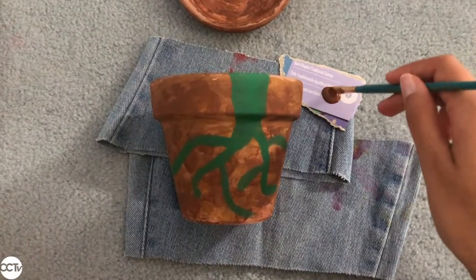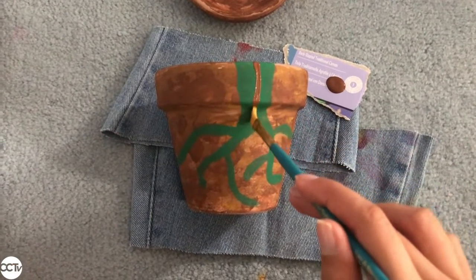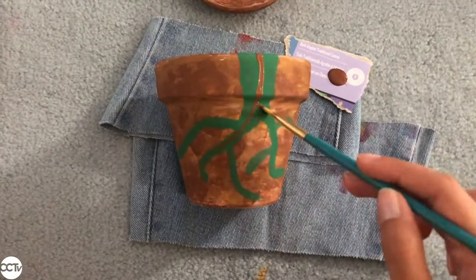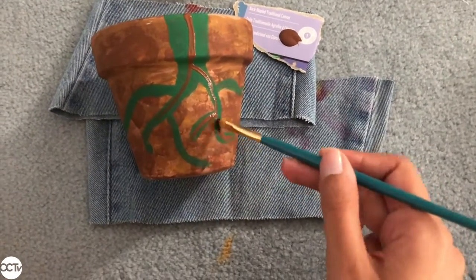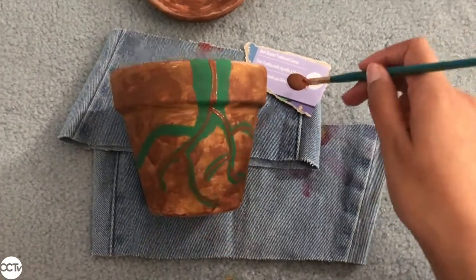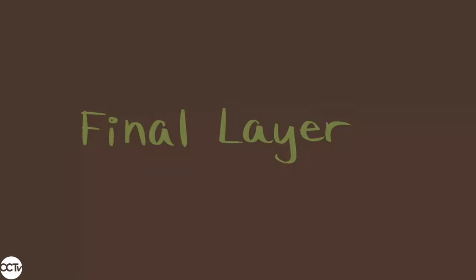Next we're going to be painting with brown paint again — just a thin stripe throughout the green roots that you've painted. This is to resemble the roots of a plant that you may not be able to see in the soil. Make sure that if you are painting indoors like I am now, you put something on the ground like these old jeans I have, just so you don't get paint on your carpet or floor.